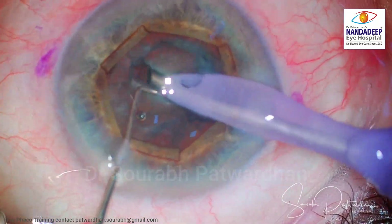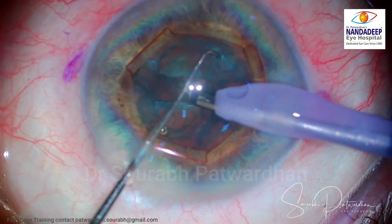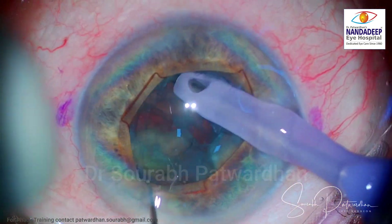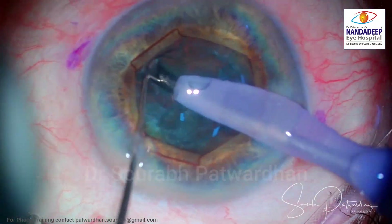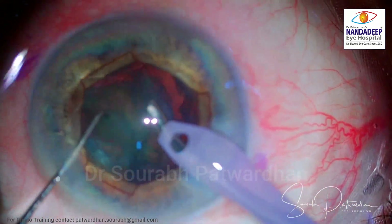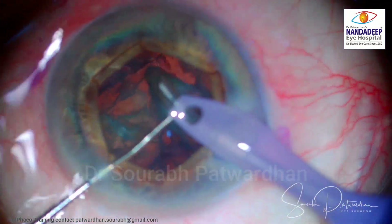Surgery went uneventfully. The pupil expansion device helps ease of surgery. Other methods such as sphincterotomy or stretch pupilloplasty can be done in special cases, but with these devices available at reasonable cost, patients should get the benefit of these devices.